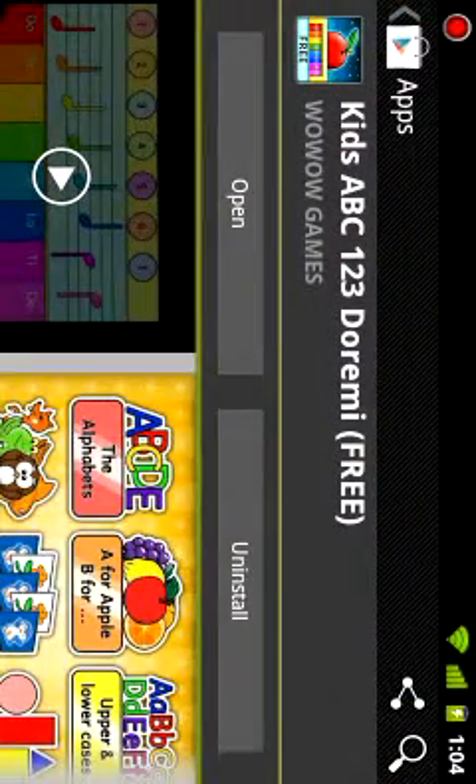So that's just a quick test of Kids ABC 123 Dory Me, the free version. If you want to play the unlocked versions, then you'll pay for it. I'm sure it's not a bad price for your kids' education. I'm not sure it's for older kids — this is for like a four-year-old, two to four. Keep them occupied with good things so YouTube won't melt their minds. This is Anthony F. testing out Kids ABC 123 Dory Me for RUAndroid.com. Go ahead and check it out. Peace.